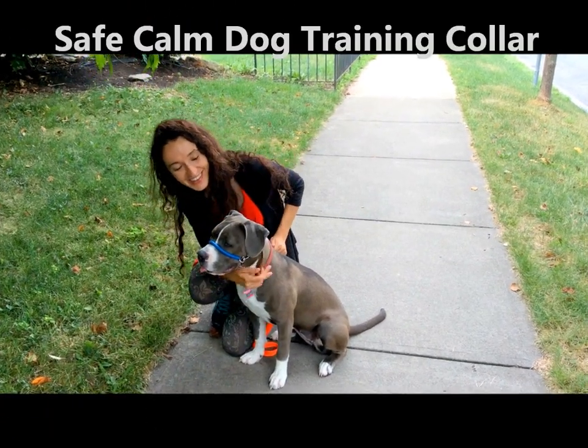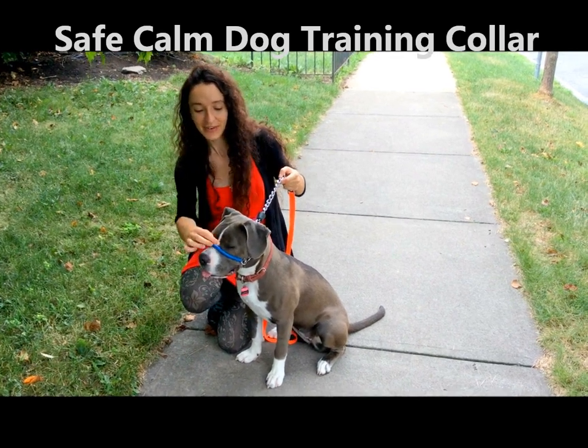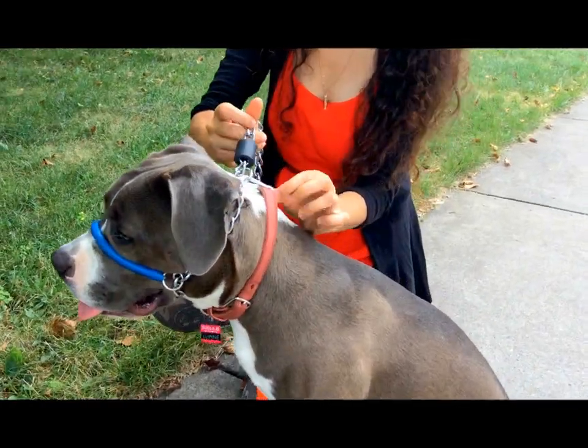Hello, so today Lupine, our little blue-nosed pitbull, is wearing the Safecom collar. It goes right around the snout. And over here we have the safety clip, and it goes right around her collar.